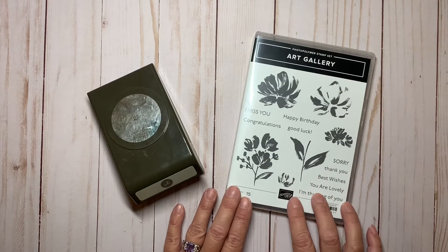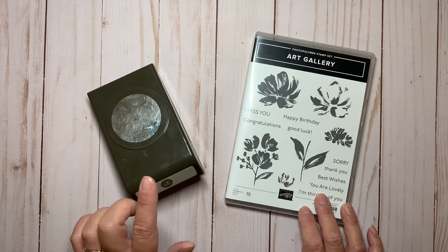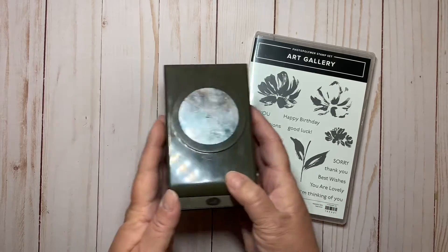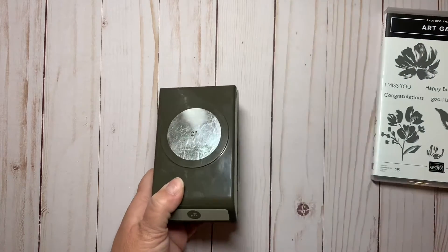I'm starting out with the Art Gallery stamp set. This is a beautiful stamp set of 15 that will be available in the mini catalog coming out in January. And then I have a two inch circle punch, and I'm going to be cutting out some paper with that.